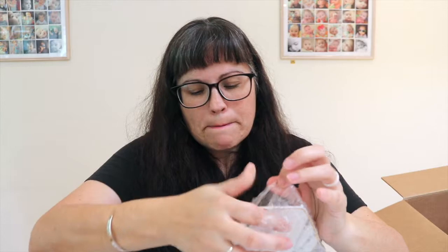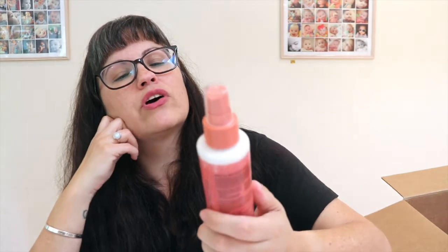Next we have this little Pier One Imports marble dish with gold trim - it's cute for putting rings on or as a little decorative dish. That retails for $14.99.